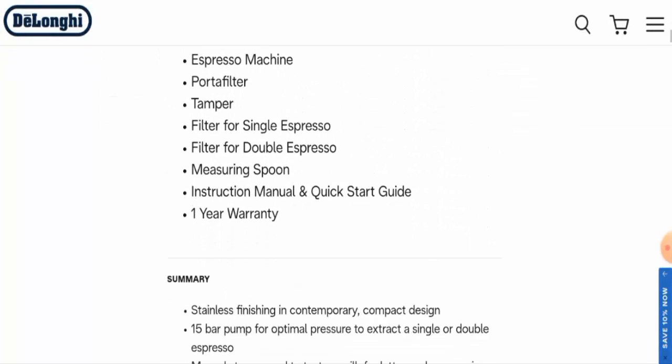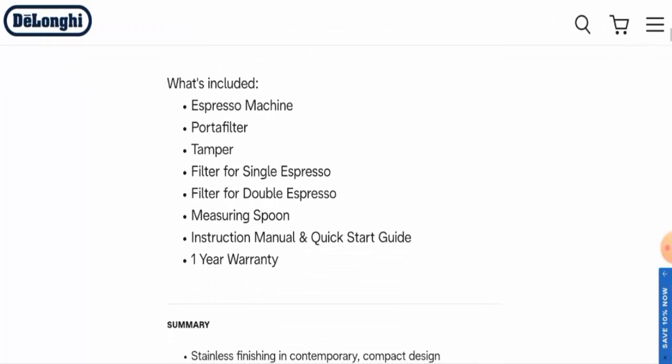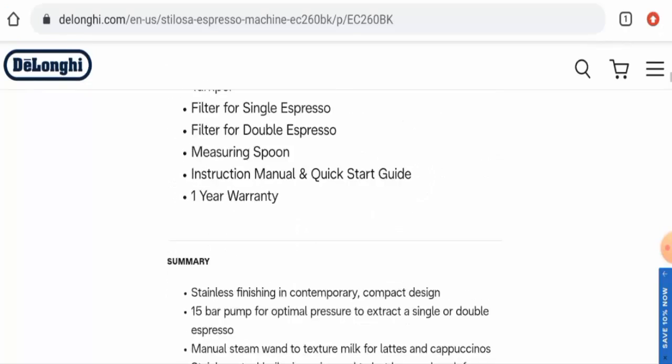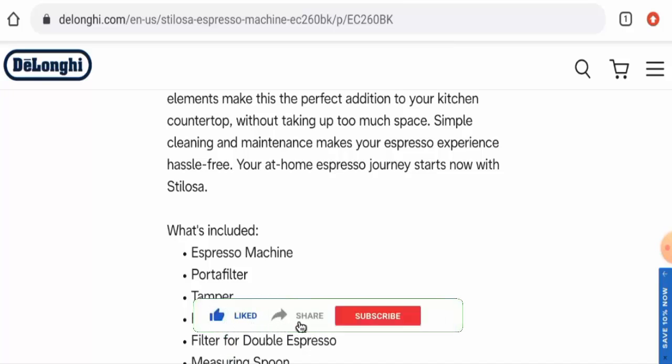There are filters for single and double espresso included. What's included: the espresso machine, portafilter, tamper, measuring spoon, instruction manual, and quick start guide. Before going further, please like, share, and subscribe to our channel.